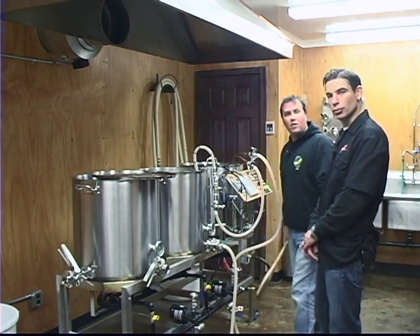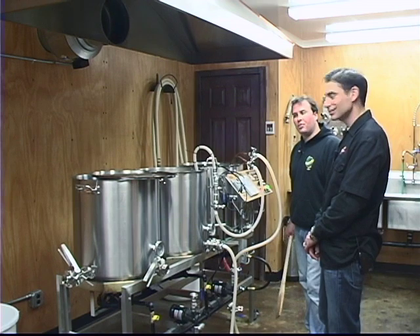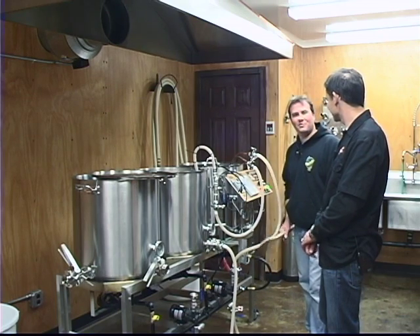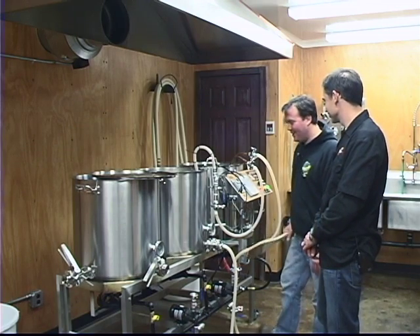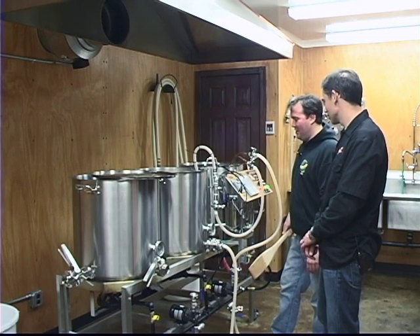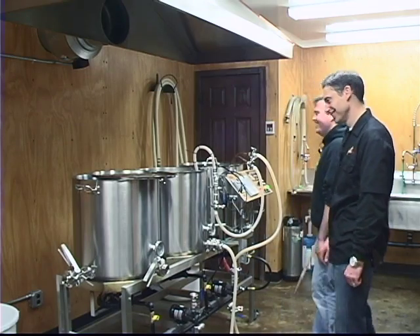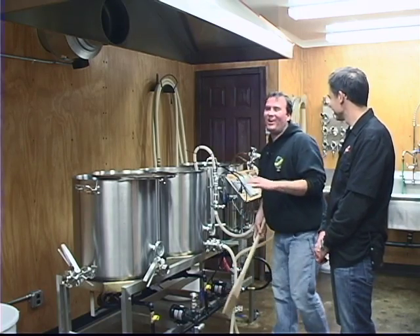How long is your average brew day? Five hours - a pretty easy five. Cleaning's always the hard part, but you get people to help and it's all right. Some days I'm stuck in here by myself and those days are a little bit longer than normal. But I usually schedule massages on my brew days afterwards, believe it or not. I've got one today at four o'clock.